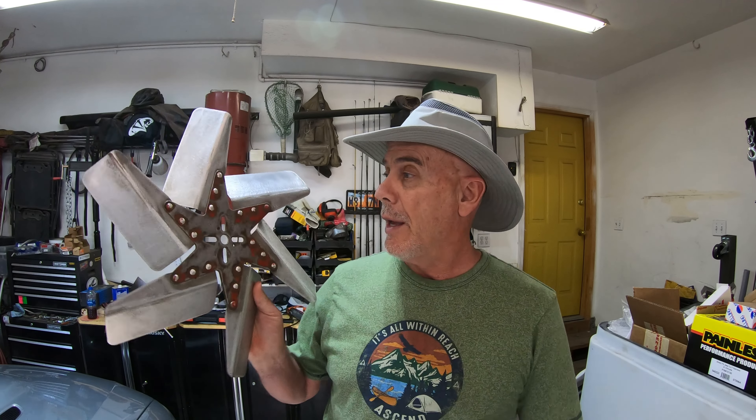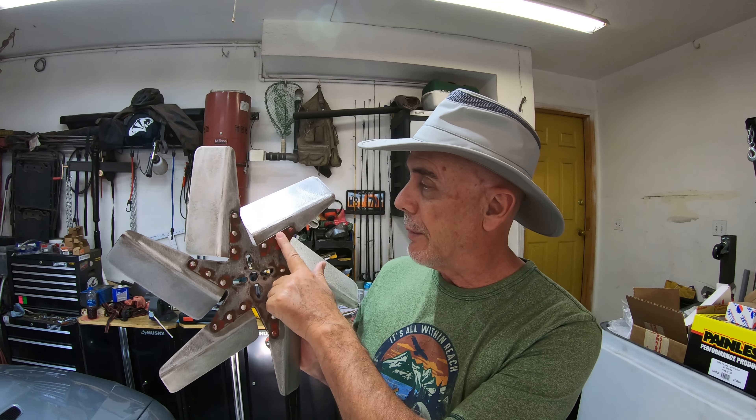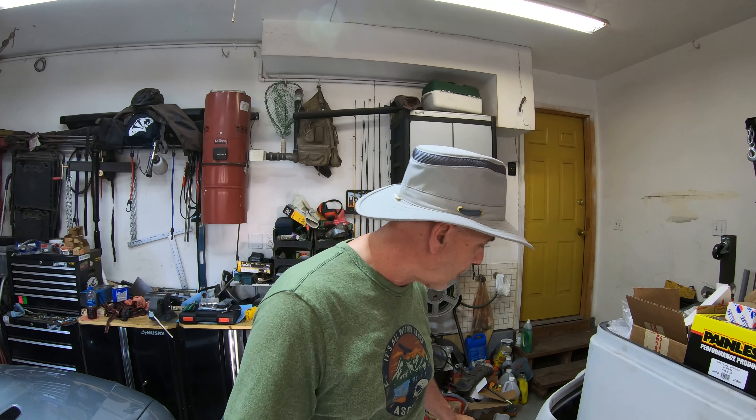A little bit of sanding, a little bit of primer and some paint, and it's good as new. Case in point, our flex fan here had a little bit of rust on it, a little bit of red paint. We're going to get that cleaned up and make it blue in the center to match the rest of our block.